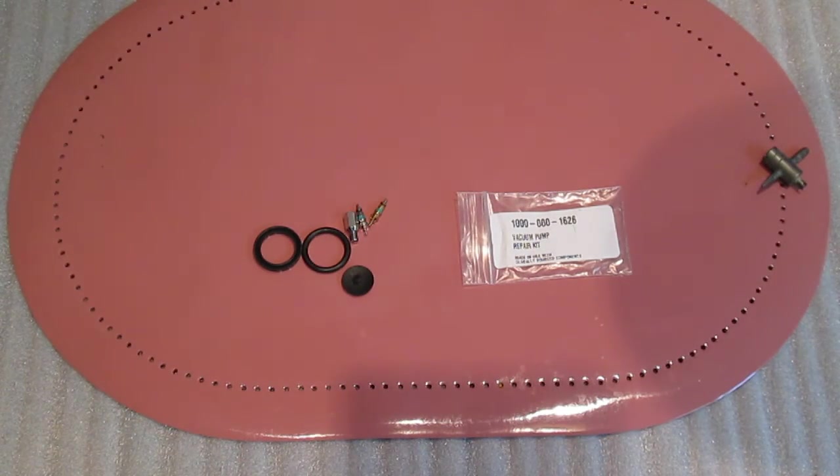Hey everybody, I thought I'd do a quick video on repairing the Actron 7830 hand vacuum pump, which comes in the 7835 brake bleeding kit. This is going to be quick. I didn't see anything else on YouTube that covered how to do this, and I'm in the middle of it, and there's a few lessons learned I thought I'd pass along.